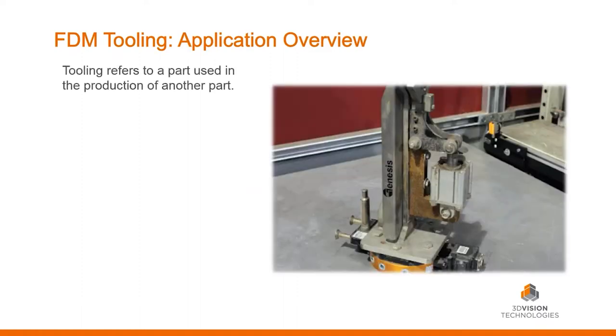Let's get into the application overview. When we talk about tooling in manufacturing, a tool is a part used in the production of another part. Here is a picture of traditionally manufactured tooling. You can see there are bolts in there — it's bolted together — we have some store-bought components like the cylinder, some washers. This is a very complex part, and we'll talk about Genesis, the manufacturer of this part, later on.